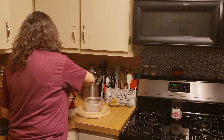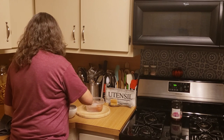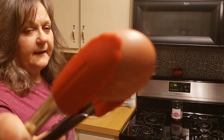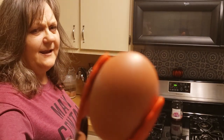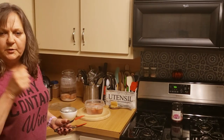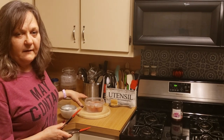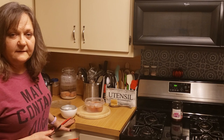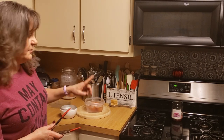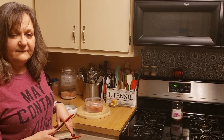None of them have cracked or exploded. I did not poke any holes in them. I think there's an egg maker that you plug in where you have to poke holes with a push pin before you cook them — this doesn't require that. You put cold water to the fill line with the tray, put your eggs in, cover, put it in the microwave for 10 to 11 minutes, and you're good.